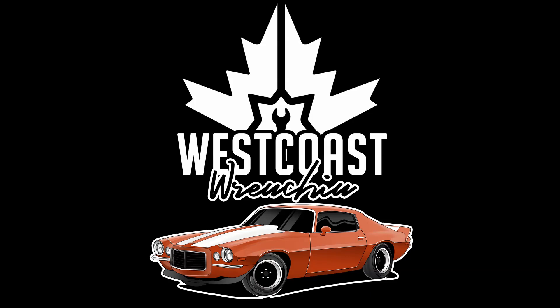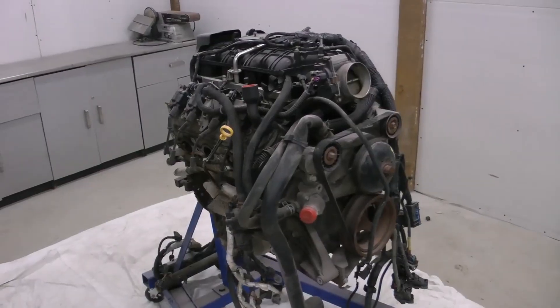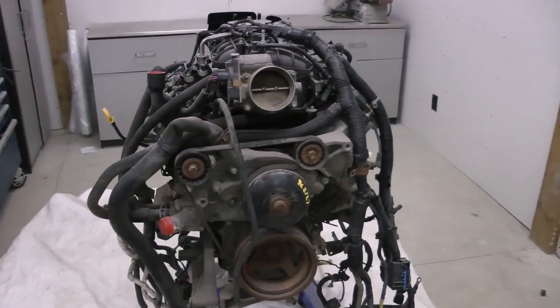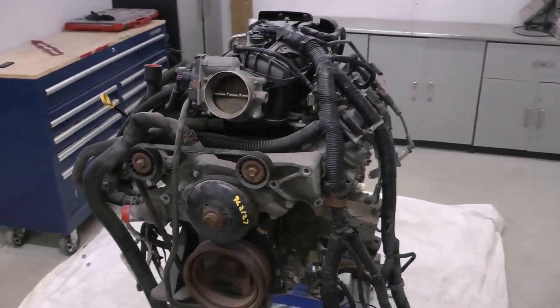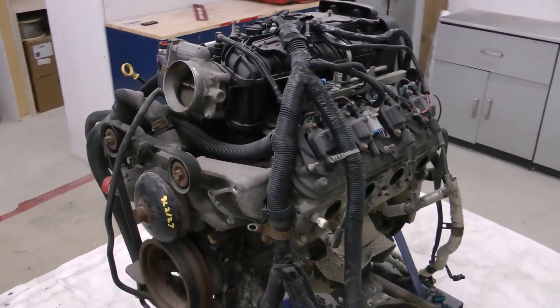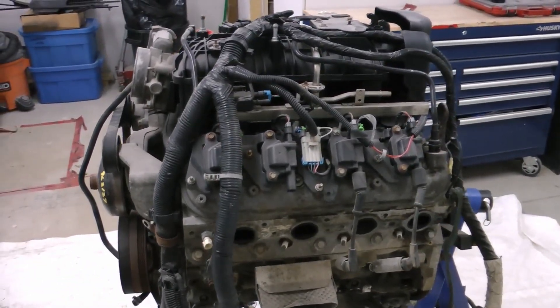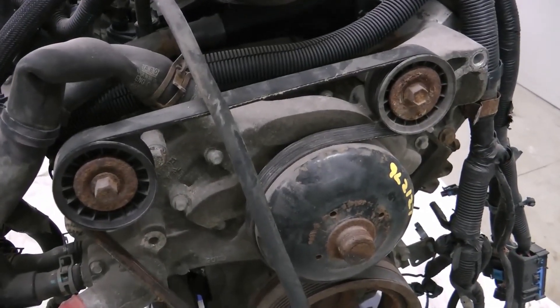Hey guys, welcome back. Today I'm going to be taking you through the engine build for the Mustang and how I got this 6.0L LS inside of a Fox body. This engine is an LFA — it's almost identical to an LS2 with 0.2 points lower compression. It's a Gen 4 6.0L with aluminum block, flat top pistons, and 243 heads.